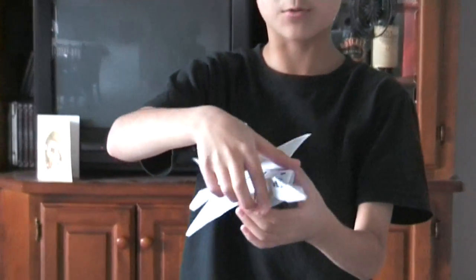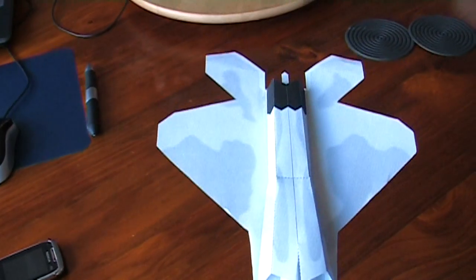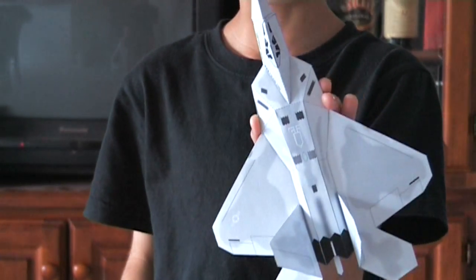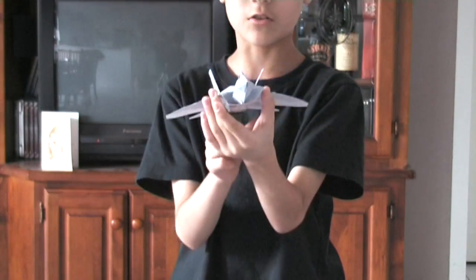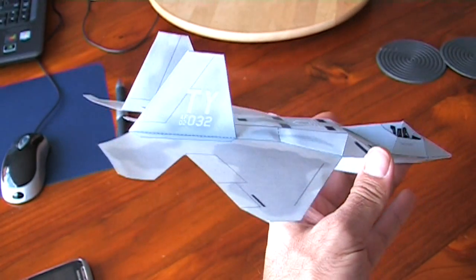It's full coloured on the top and bottom. It's got proper vehicle stabilisers like on the real one. It's got nearly the full shape of the normal one. It's got air intakes and they're also led out to the engines, as you can see.